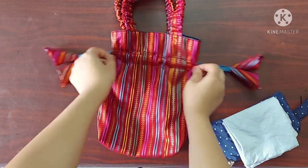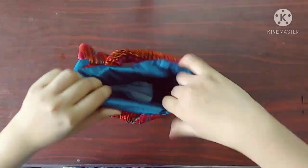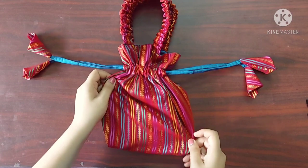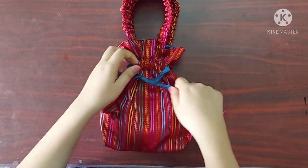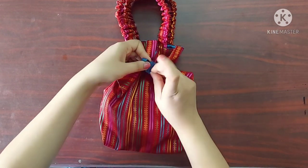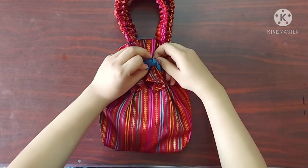Hello everyone, welcome back to ATP Creative Corner. In today's video, I'll be making this portly handbag. I have used silk material to make this handbag so that it goes well with my silk sarees, but you can also use printed cotton or even your old jeans to make this bag. Okay, now let's get right into the tutorial.